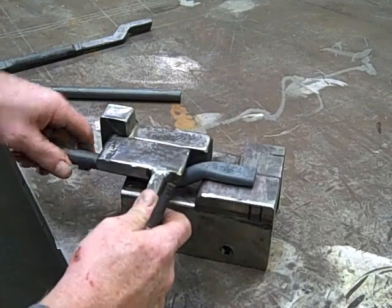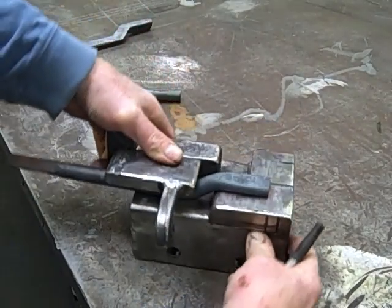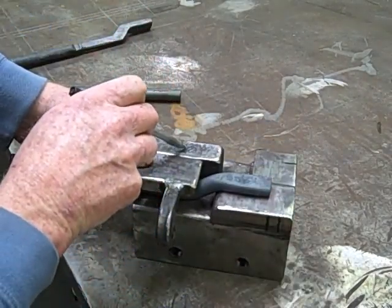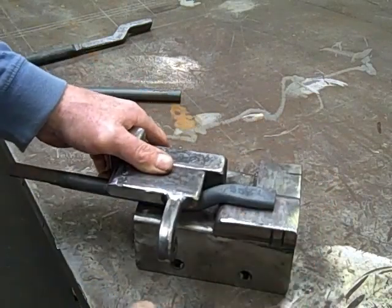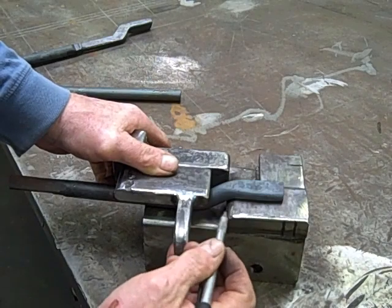As we hammer that down, that gives us the offset, and you can see basically what's happening. The top die on the air hammer comes down and it stops right here on this kiss block, which gives us 5 eighths of an inch. The distance between here and here is about 5 eighths of an inch also.